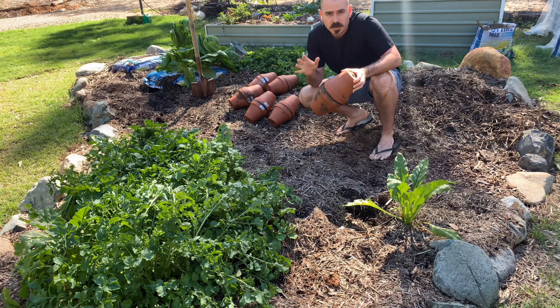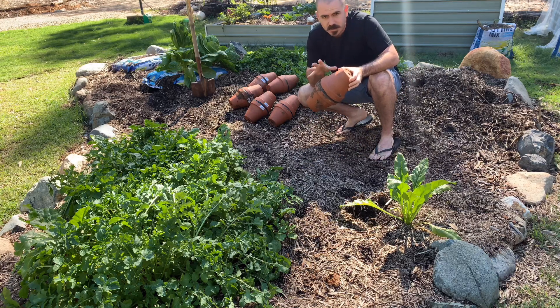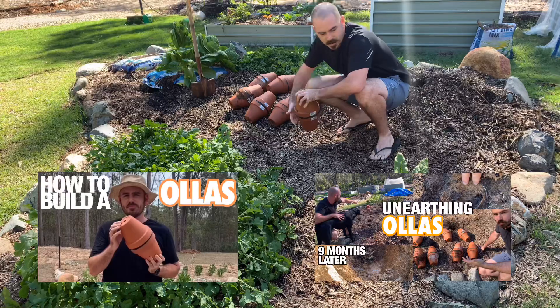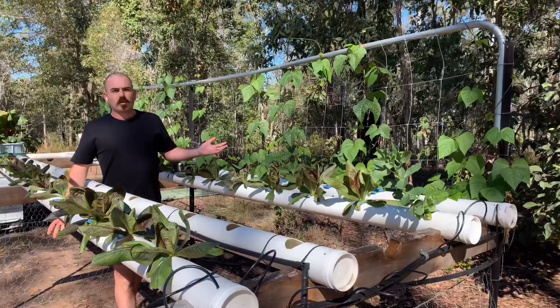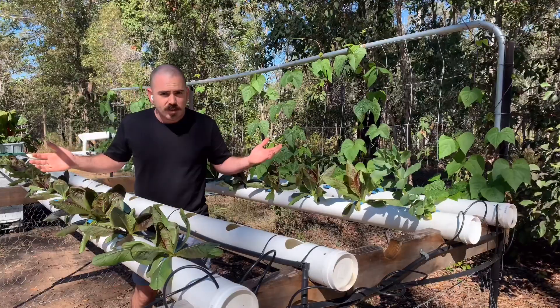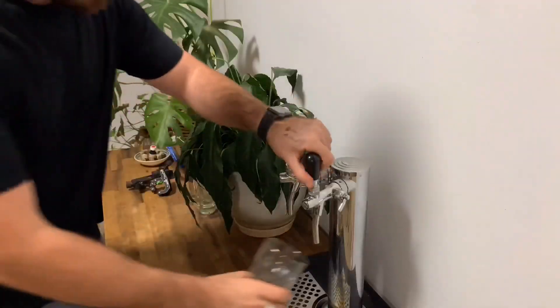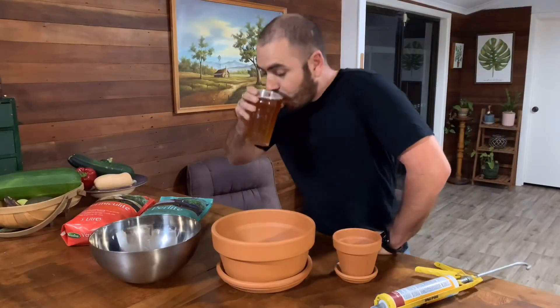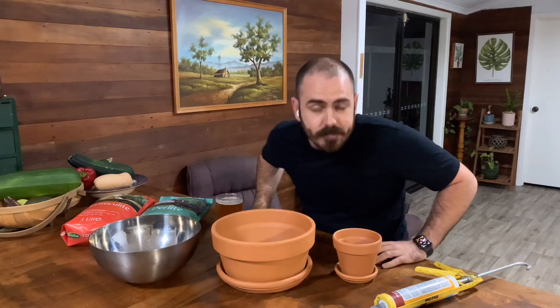What do you get when you combine ancient irrigation techniques, like these oyas, with modern hydroponic methods? Welcome back to Who Chose. Today on Who Chose: oyaponics.